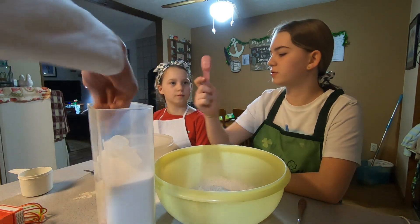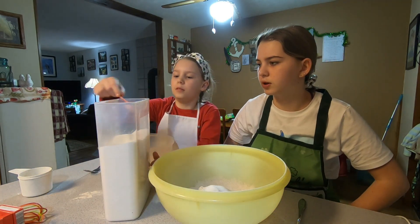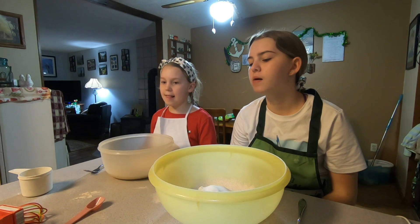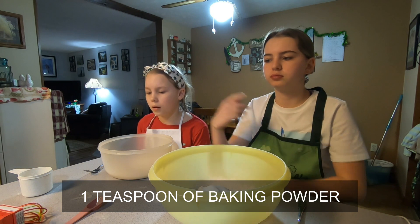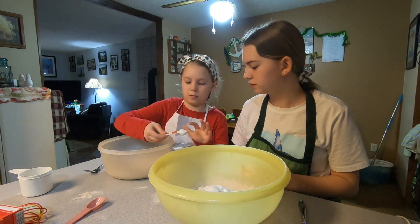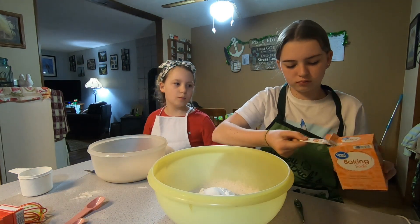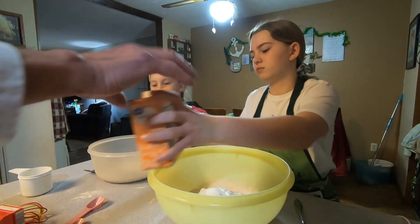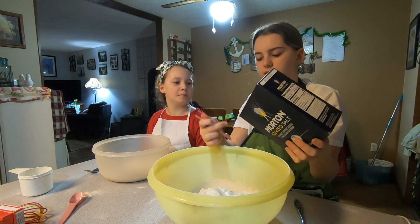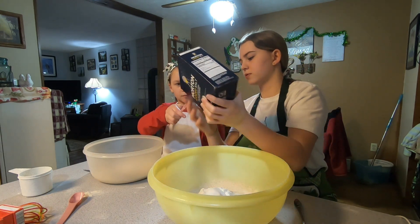This is a half, so for these. Now one teaspoon of baking powder for each one — yep. Okay, now one teaspoon baking soda. Alrighty, half teaspoon of salt.